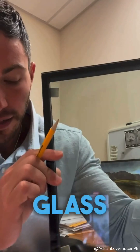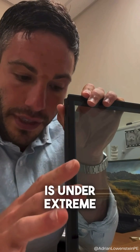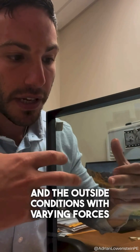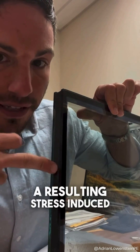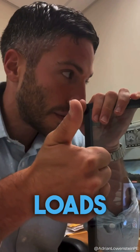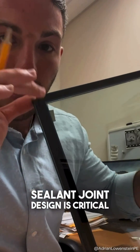An insulated glass unit in an architectural setting is under extreme forces. When you have a pressure differential between the inside of your glass and the outside conditions with varying forces, you're going to ultimately get deflection on the panes of glass, and there's going to be a resulting stress induced on this secondary sealant joint. That might occur due to wind loads, UV radiation, handling during the manufacturing process, installation, and so forth. An adequate secondary sealant joint design is critical to ensure long-term durability.